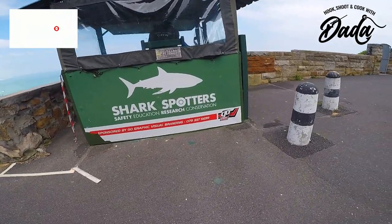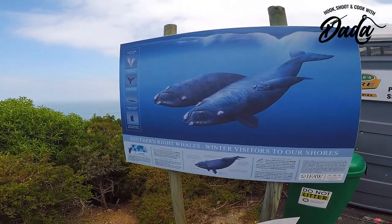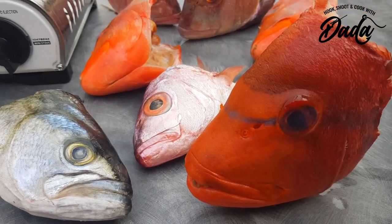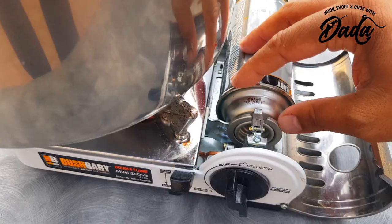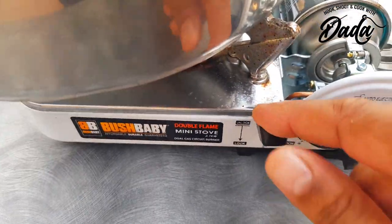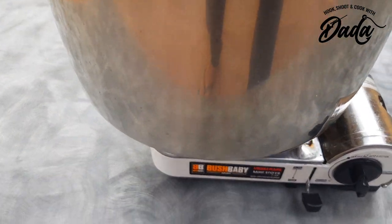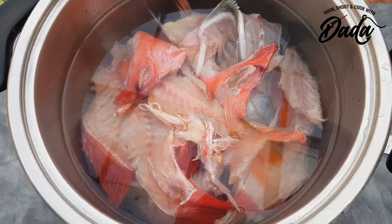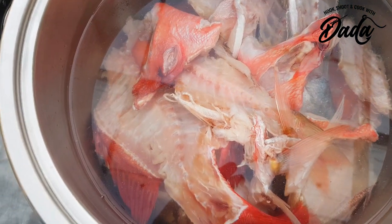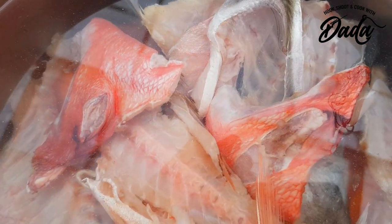I seriously need to get a gimbal. So these are the other off cuts which I also add into the pot as well, and as you can see how much meat is inside there — we're not going to let anything go to waste.